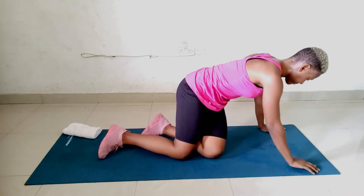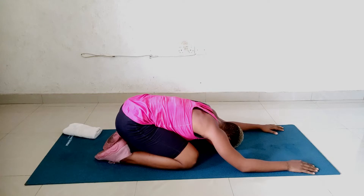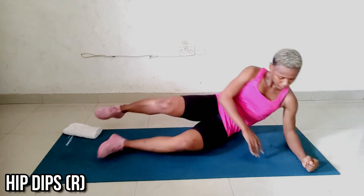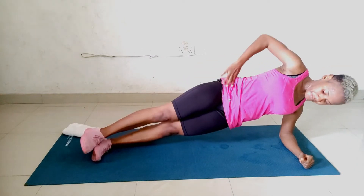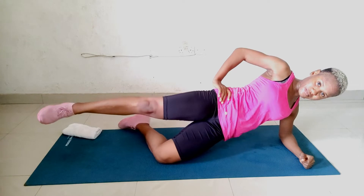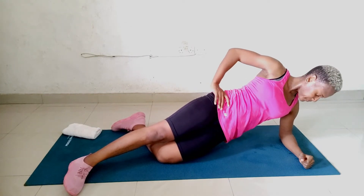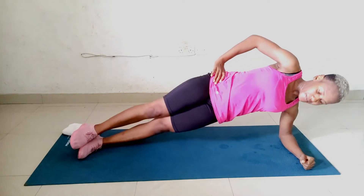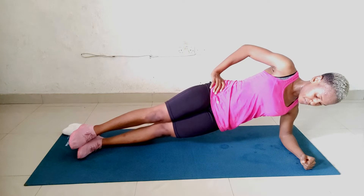Let's push our hips down into child's pose for a few seconds — let's rest the hips. Our next workout is the hip dip. We'll start with the right side. Start in a side plank form with your right hand directly underneath your right shoulder, and your left foot on top of the right. If you want to modify it, you can lower your bottom knee or place your upper foot in front of the lower leg. All you need to do is dip your hips down to the ground and then lift them back up again.